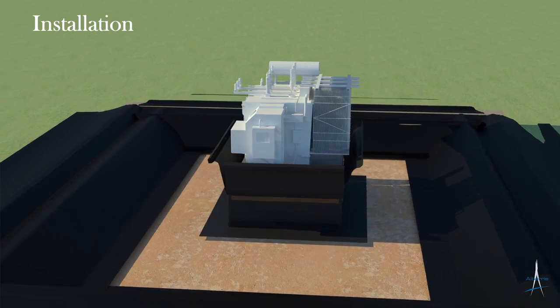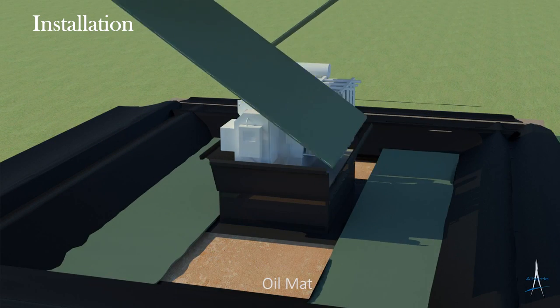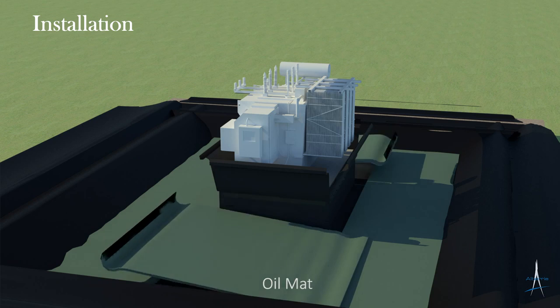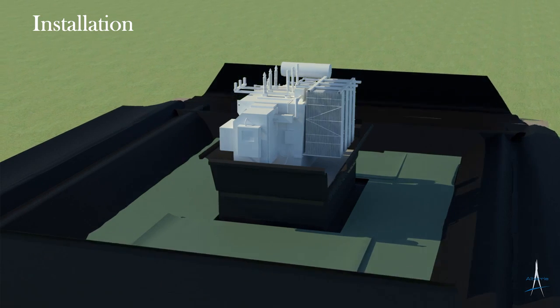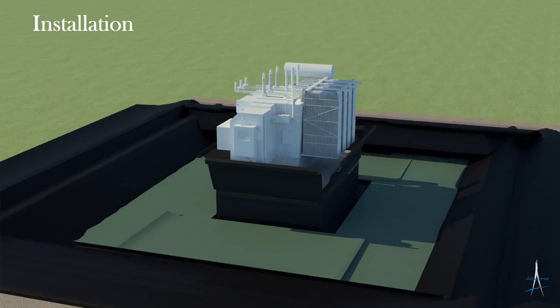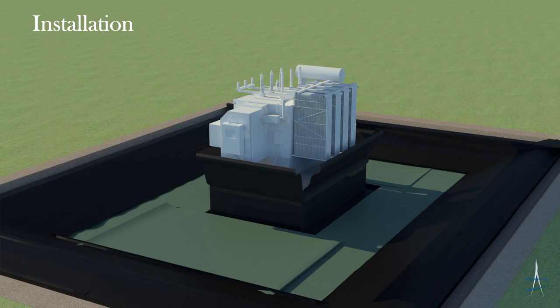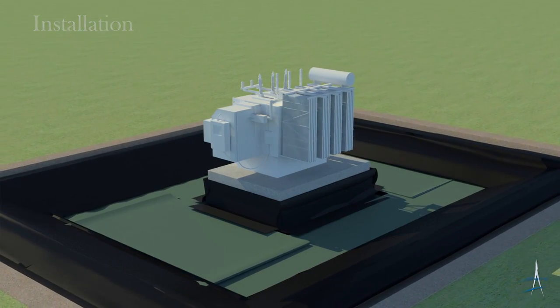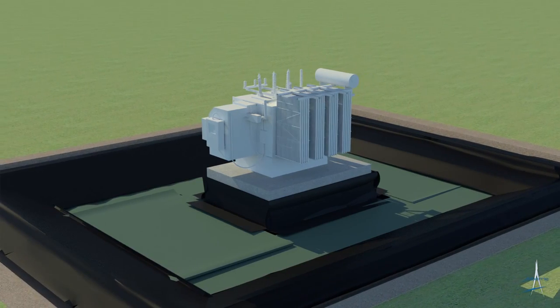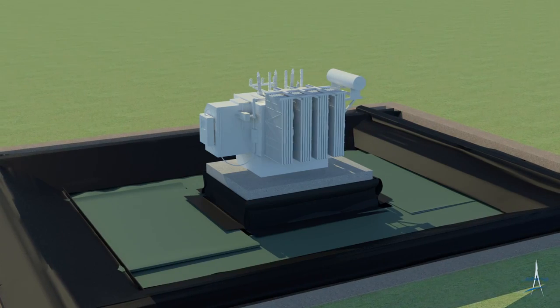Next, smart fabric or oil mat is laid out across the bottom of the containment area and secured to the impermeable liner using a specialized sealant adhesive. The excess impermeable liner, both around the transformer pad and the containment perimeter, is now lowered on top of the smart fabric and sealed using the same sealant adhesive. Once this step is completed, the containment is now bonded and ready to accept the remaining layers.